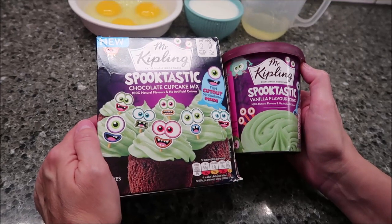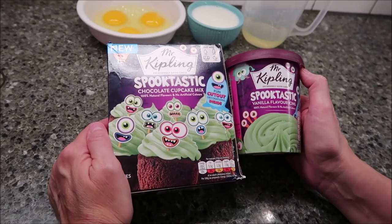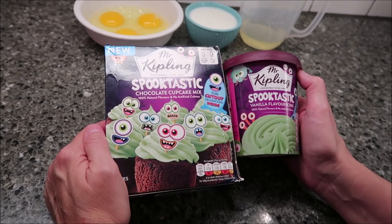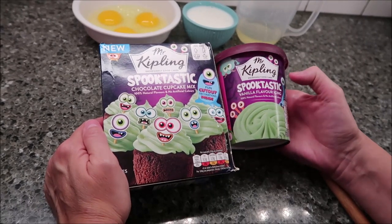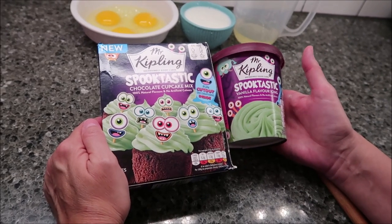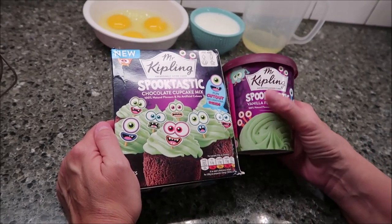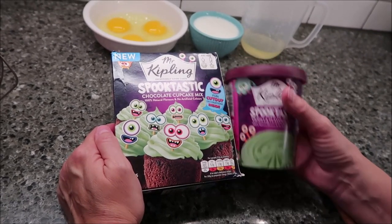Today I'm going to be making the Mr. Kipling Spooktastic — I have trouble with that word — chocolate cupcake mix, and then we have the vanilla flavored icing. These were sent to us from Dr. J in the UK, so thank you very, very much to Dr. J. We're going to set the icing aside because, just like an American cake mix, you don't use that until the very end after everything's cooled off.